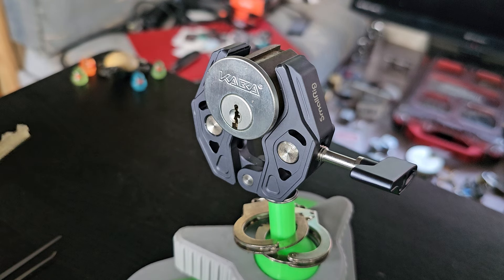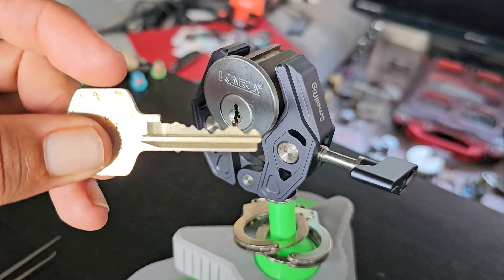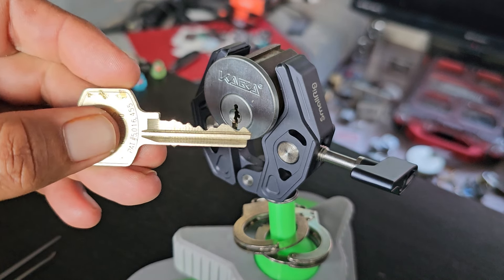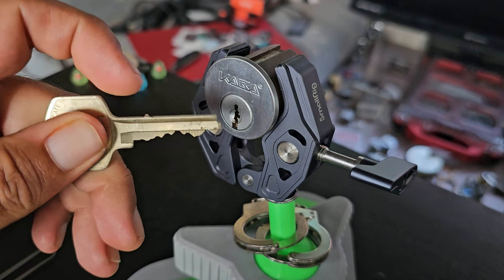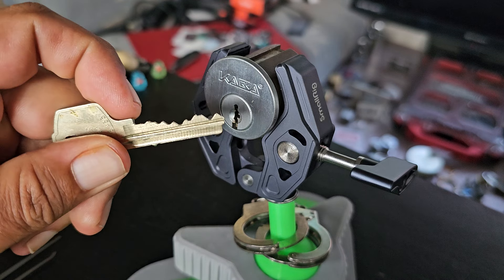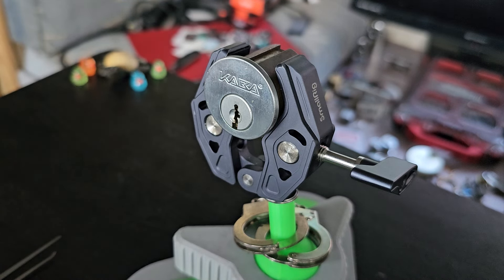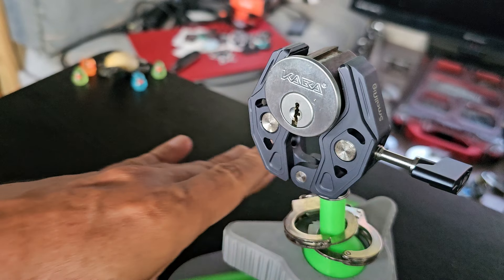This is a Kaba Peaks. That's the key for it in the bidding. It has six pins and an interactive element — you would think it was this, but it's not. There's actually a small pin right before the first pin that you have to hit.